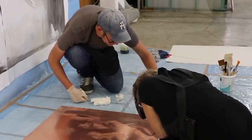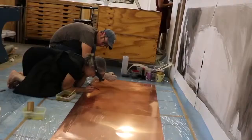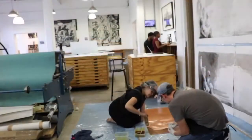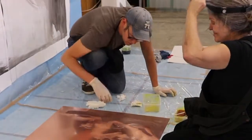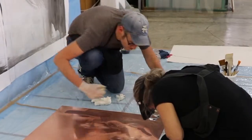Deborah Bell has used a process called spit bite, which involves applying acid directly to the plate with a brush — or it can be done with rags, poured, or dripped down the surface of the plate. The acid will eat the surface of that plate, creating little pits and holes that will hold ink.